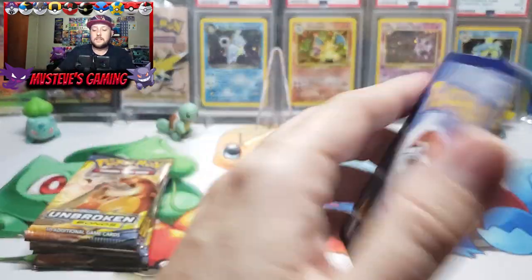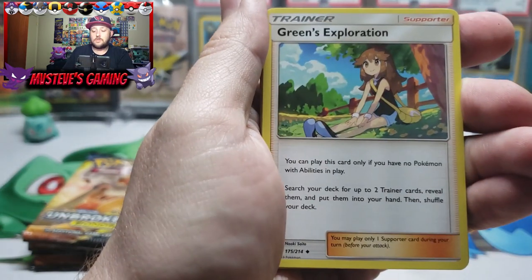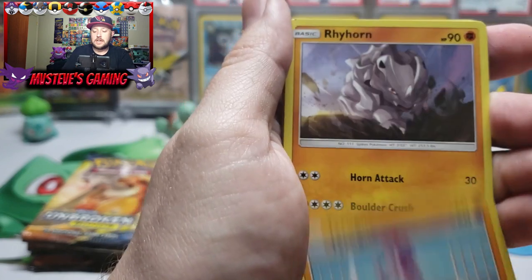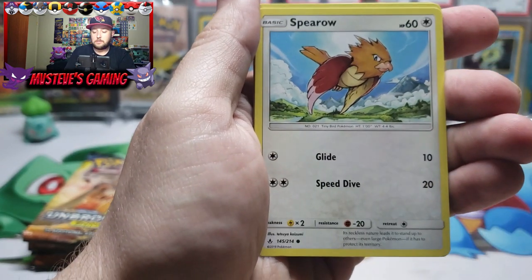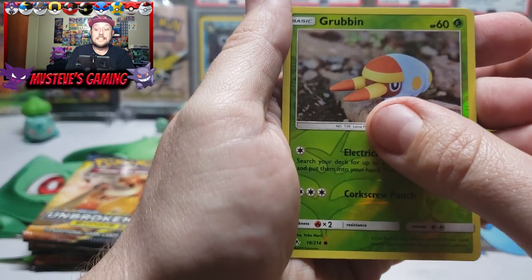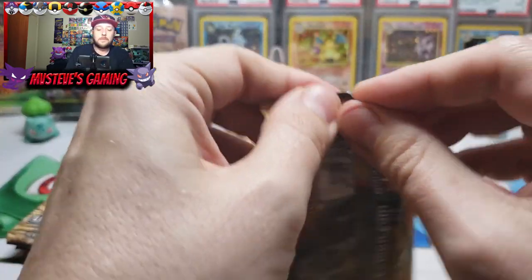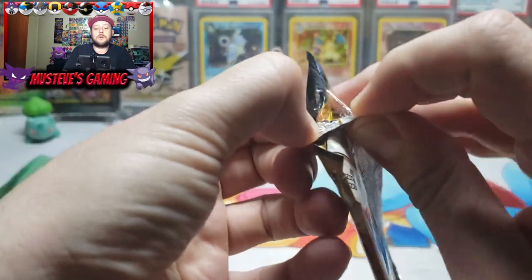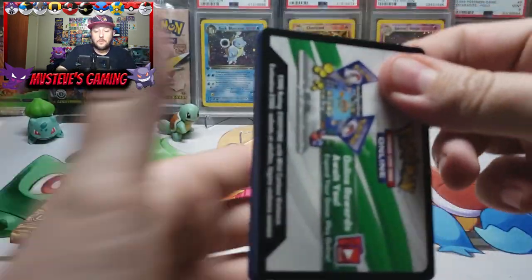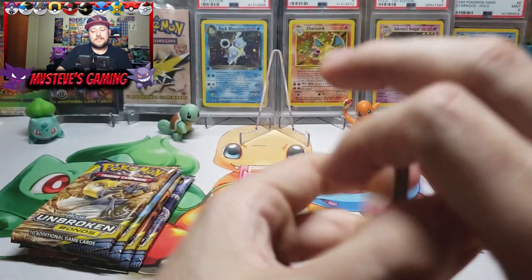Another regular rare, but this set is just jam-packed. I think I'm going to have to open up a lot of Unbroken Bonds to get everything I want. Let's turn the luck around — there's the code card. Green's Exploration, Tyrogue, Rhyhorn, Meltan, Spiritomb, Lickitung, Litten — there's a Grubbin reverse holo, and for our rare pull we get an Aerodactyl. This ETB was purchased from Walmart by the way — they had them for $39.99 but I asked for a price match to their online price and picked these up for right around $32 each.